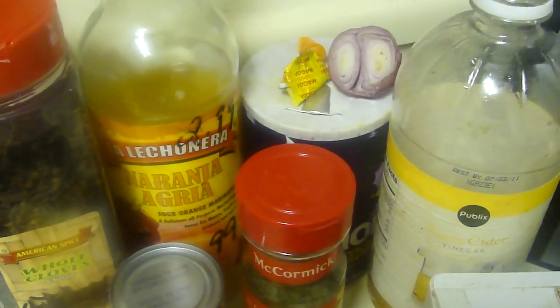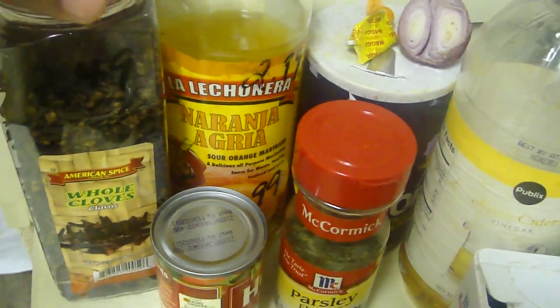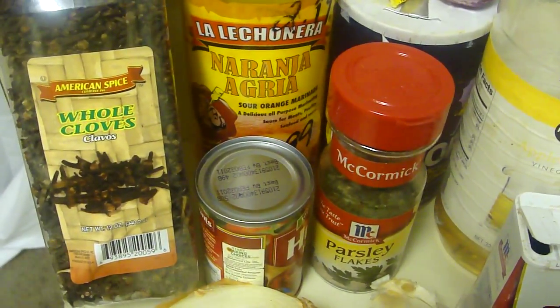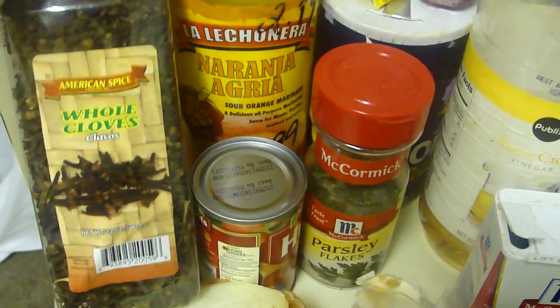Then you're gonna add those ingredients. You're gonna add onions and shallots towards the end. But right now you're gonna add cloves — we call it giwaffe, so I'm gonna be referring to this as giwaffe for now.